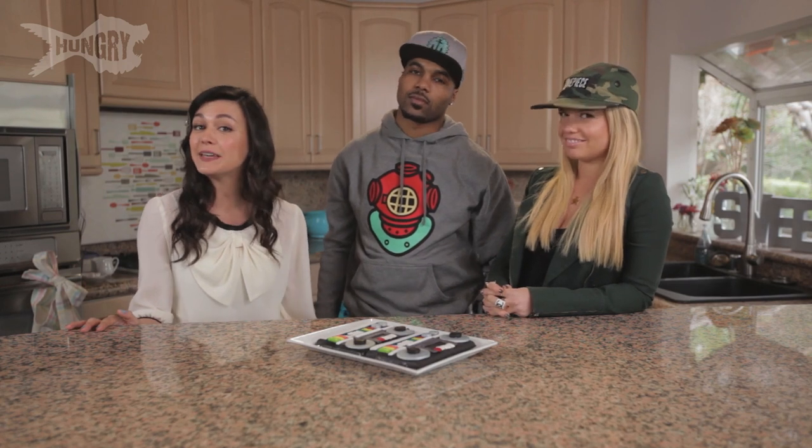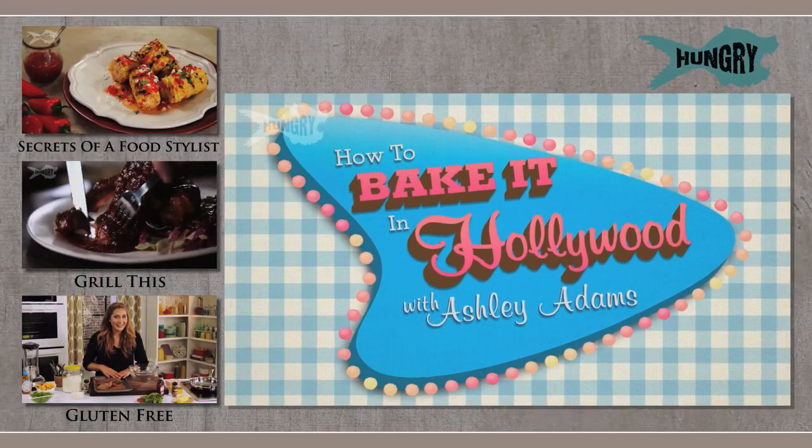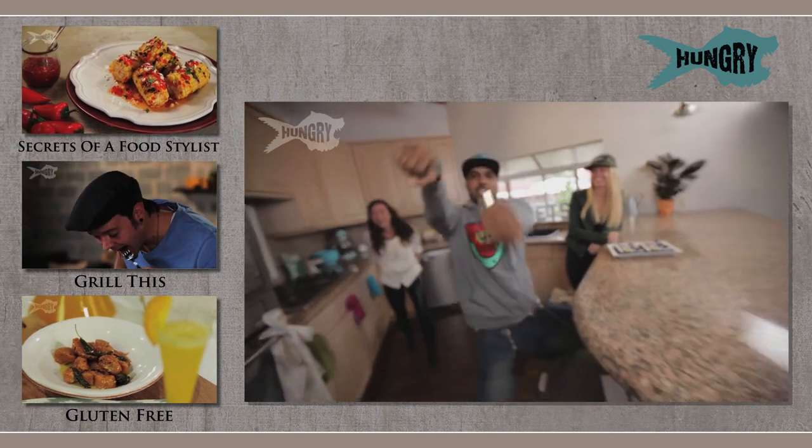You guys make sure you check out my homegirl and my homeboy on Ridiculousness every Thursday, 10pm on MTV. About our rap career that I'm starting up with you guys — what should my rap name be? I think because you love to bake, your rap name should be Betty Cracker. Betty Cracker — yes, I love that. Betty Cracker in the house! Give me a bottle of Ace and just pour it on the floor right now.